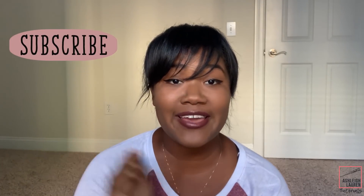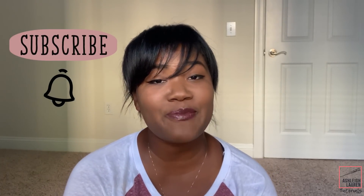Welcome back to my channel. It's Ashley here, and if you are new, make sure you click on that subscribe button and notification bell so you'll always be up to date with my latest tutorials.